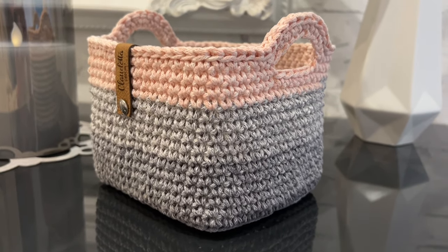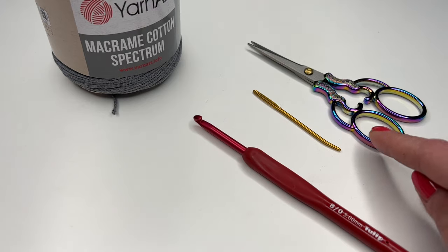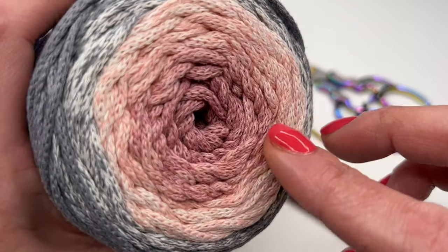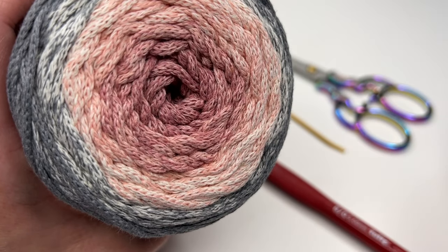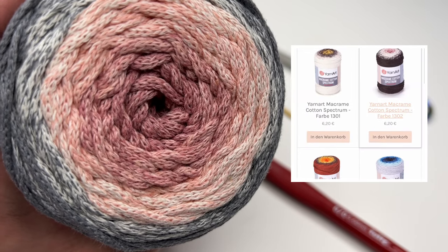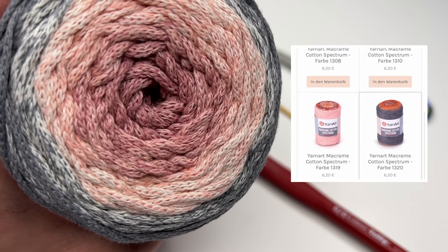I'll show you what we need and how to crochet this easy basket. Today I'm using a five millimeter crochet hook. You will also need a pair of scissors and a yarn needle. I'm using this Yarn Art Macrame Cotton Spectrum — it's really thick and perfect for macramé or crocheting baskets, bags, whatever you'd like. I love the colors; they come in so many beautiful options. Of course, you could use any yarn you like with the recommended hook size.